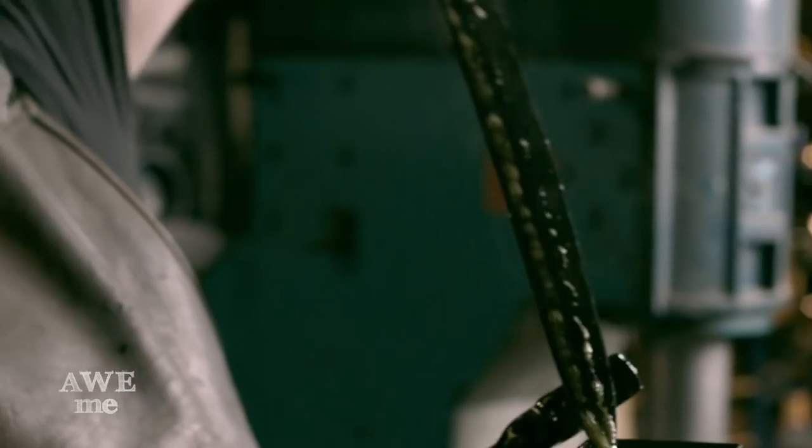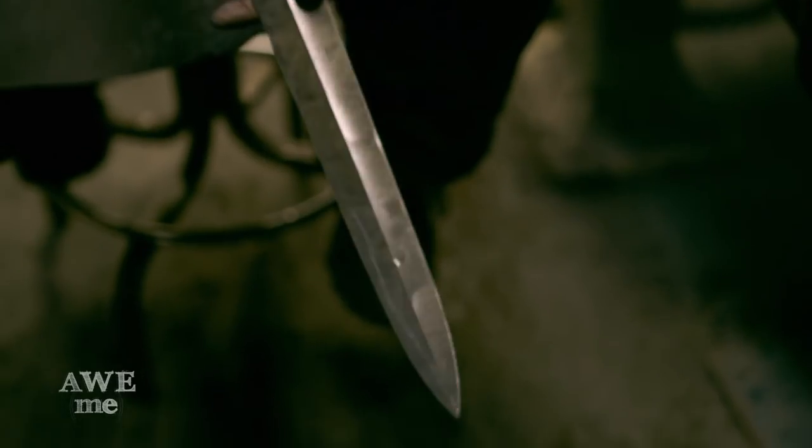I quench the steel in heat treating oil in order to harden it. The blade came out a little warped so we'll have to straighten it and temper it.